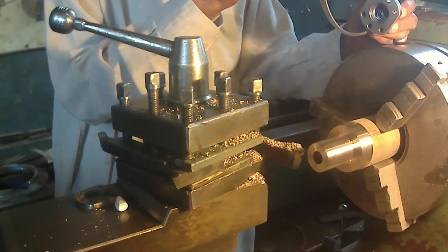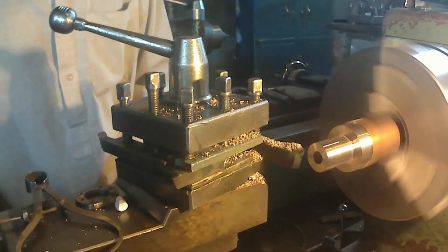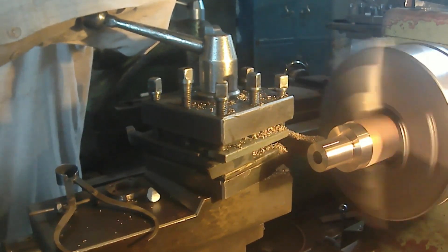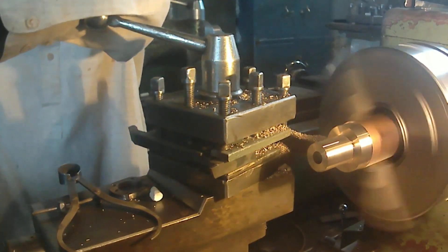It has a lot of sizes, so this lathe machine operator is very careful.